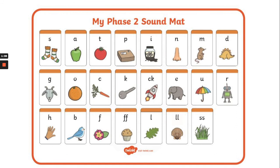See if you can say the sounds at home. When you've said the sounds, your grown-up can say a sound and then see if you can point to it on the sound map. Well done everyone, you are all flying with your phonics.